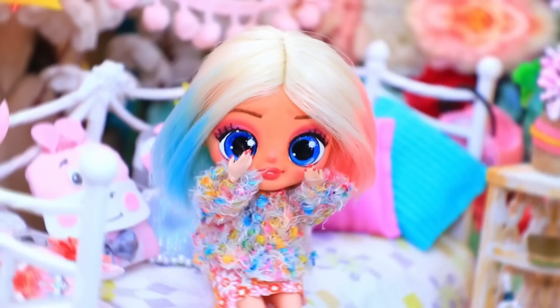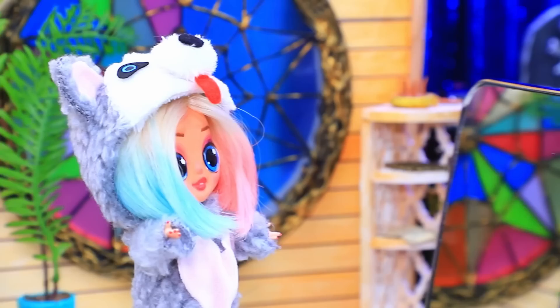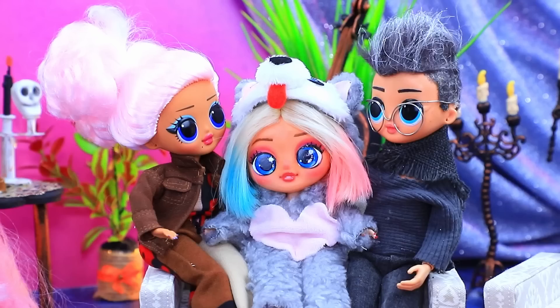I don't want to disappoint my parents. Hi — I brought you something! Wolf Kigurumi — so cute, it suits you! Thank you — take a look in the mirror. Mom and dad will definitely believe me. Bye! What happened to you? I don't look like a wolf. Don't you like it? Oh, don't be upset sweetie — we will love you no matter what. Okay.